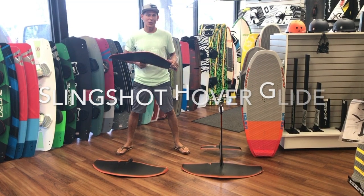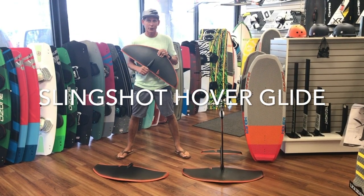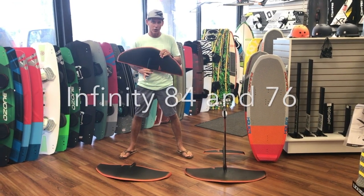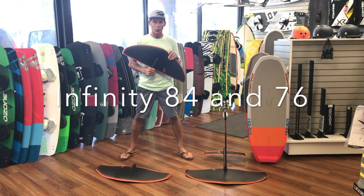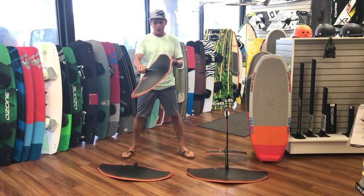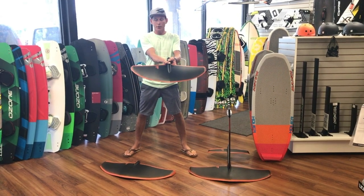Hey everyone, Aaron here with Elite Water Sports bringing you the Slingshot foil lineup for this year. They have two different kinds of foils: the Hover Glide and the Ghost Whisperer. We're going to talk about the Hover Glides today. Their newest wings are going to be the Infinity lineup — 76 centimeters and 84 centimeters.